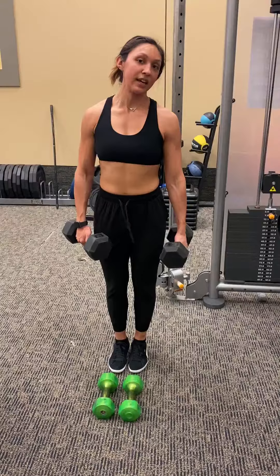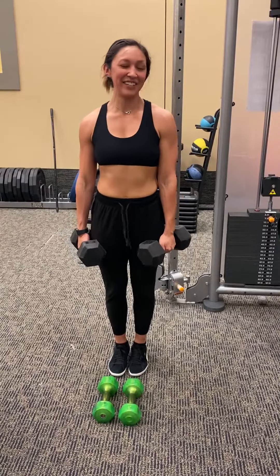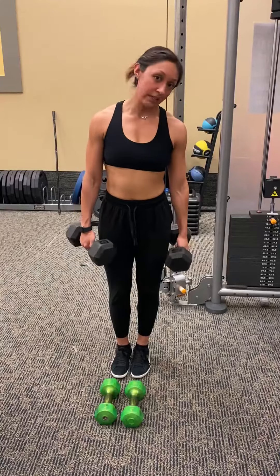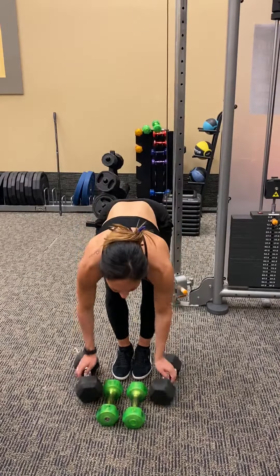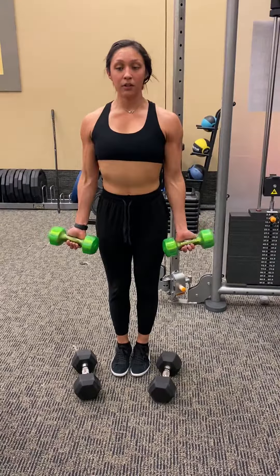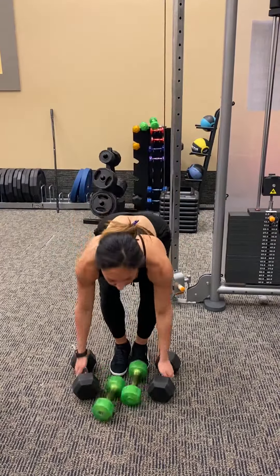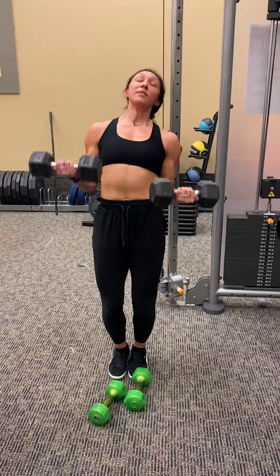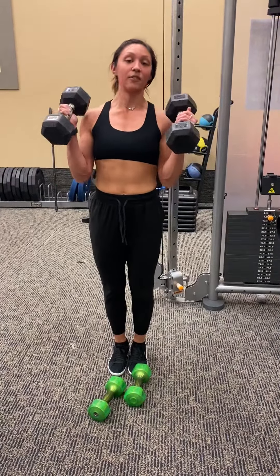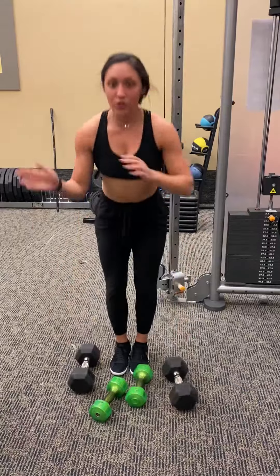You have to be the one to distinguish what weight is good and what weight is not good. You want to pick a weight that you can hold comfortably while keeping good form. If you believe that your form is caving and you're just having to do something to get the weight up, the weight's too heavy. So try to find a weight that's in between those two weights that you picked.